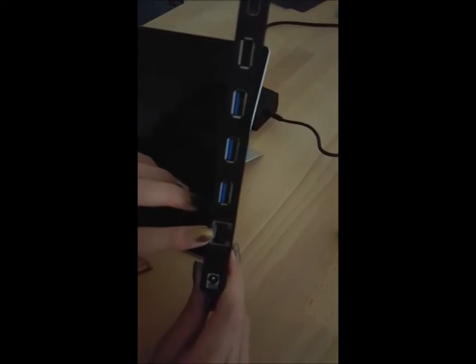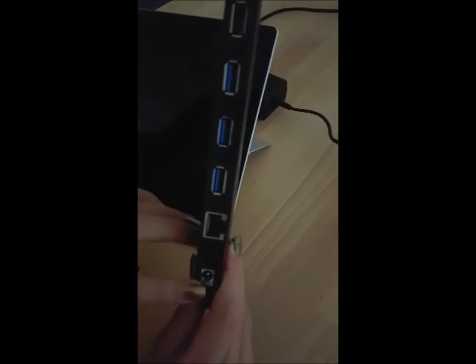The next one is the Gigabit Ethernet port. And last but not least is the charging port.